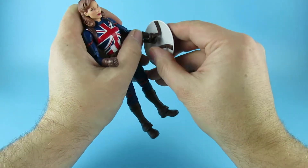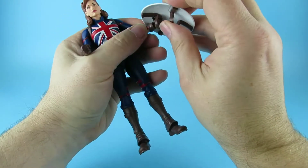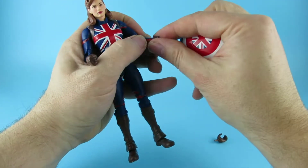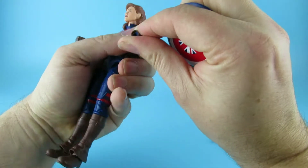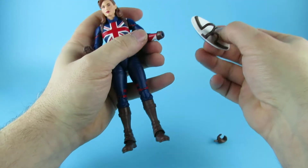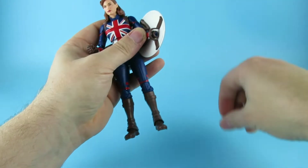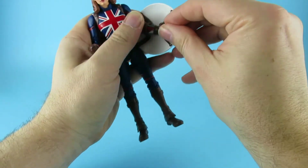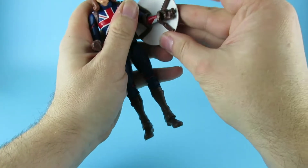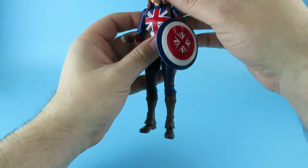I'll do it the easy way. Take that off — oh, that's glued on. No, no, it's removable, just very stiff. So that through there, that through there, see if we can get the hand on. There's a small peg. So that shield is definitely not going to be falling off.